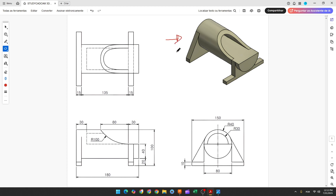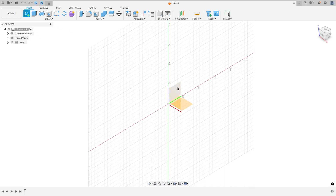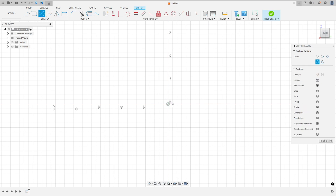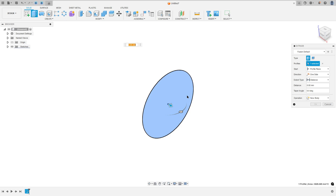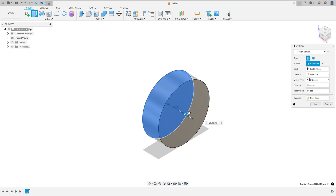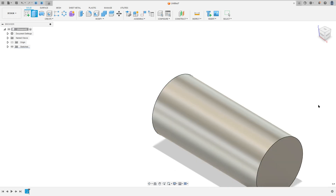The first step to create this part, we'll make this cylinder. The cylinder has 40mm of radius and we need to extrude this 108mm. So open Fusion, go to create a sketch and select the right plane, select the circle, make a circle with 8mm of diameter. Finish the sketch, go to Extrude and make an extrusion to this side, 108mm, operation new body, press ok.